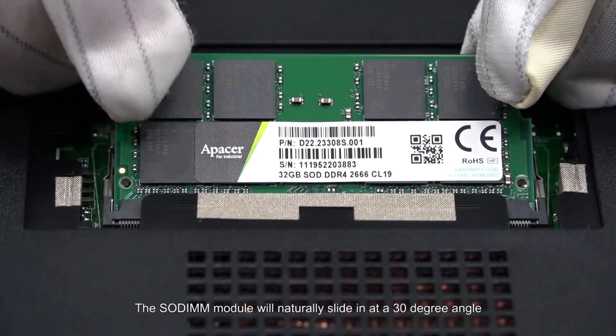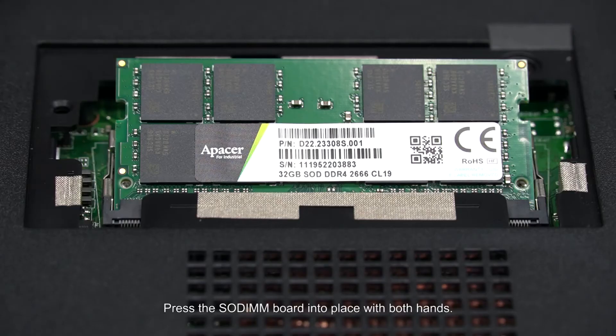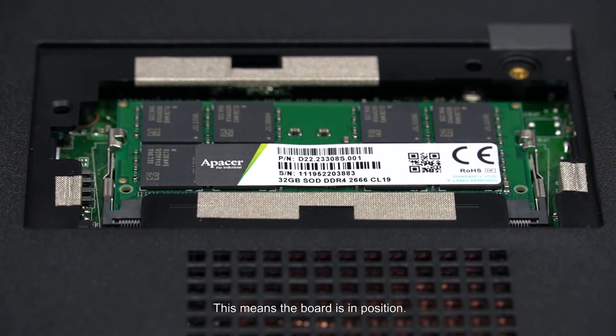The SODIMM module will naturally slide in at a 30 degree angle, and it will be held there until you press down. Press the SODIMM board into place with both hands. You will hear an audible click when the catch engages. This means the board is in position.